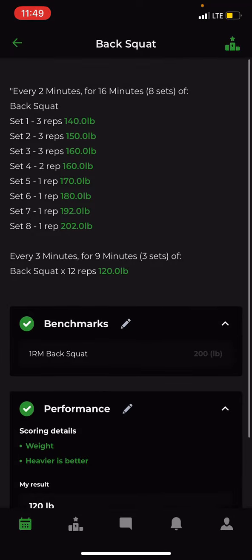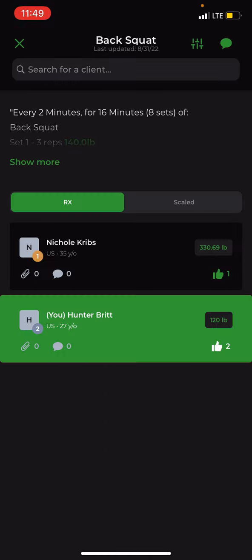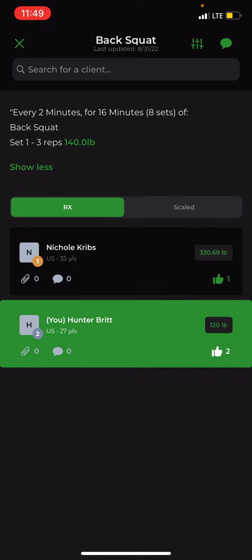Now I'll mention the leaderboard — press the top right button that looks like a podium. That's the leaderboard, and it shows everyone who did the workout along with their results.